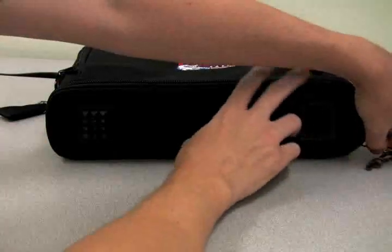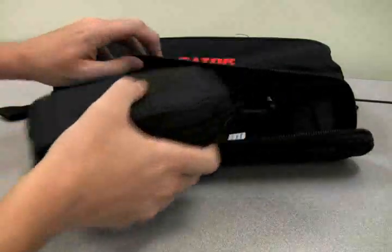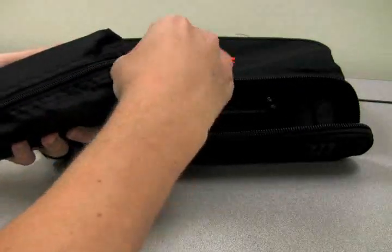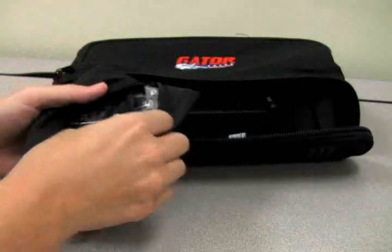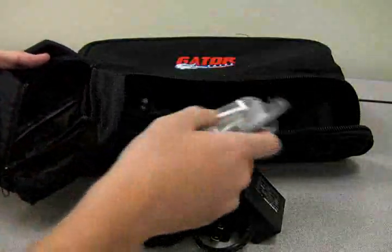Unzipping the bottom of the carrying bag will allow you to access the rear panel of the receiver, as well as the accessory bag which contains the lapel mic, the power supply, the wireless receiver antennas, and four AA batteries for powering the wireless transmitter.